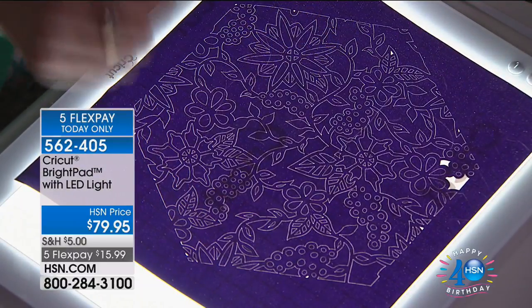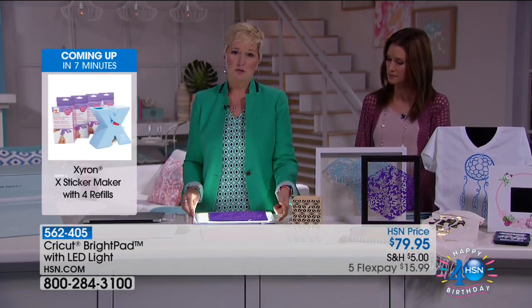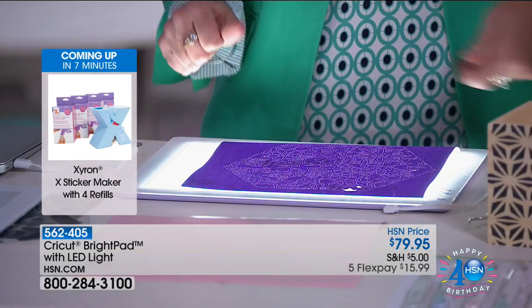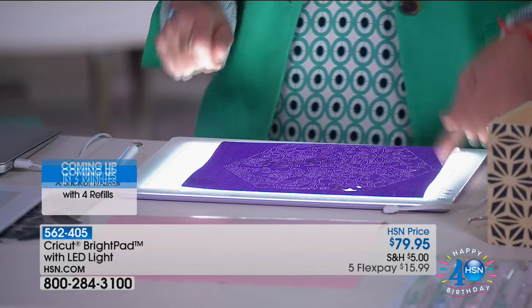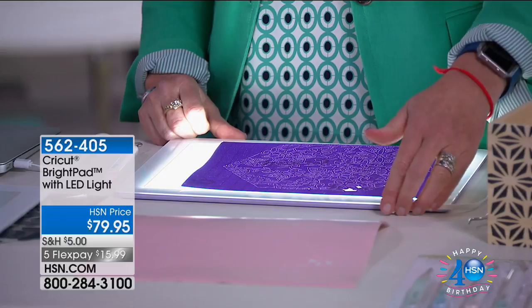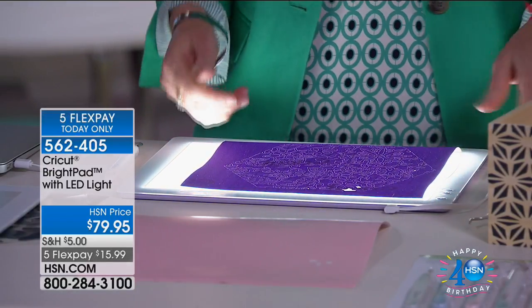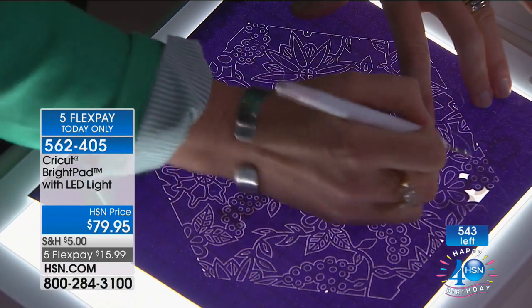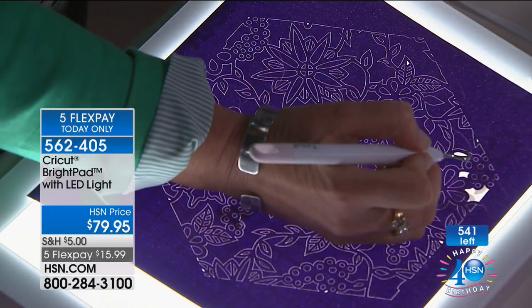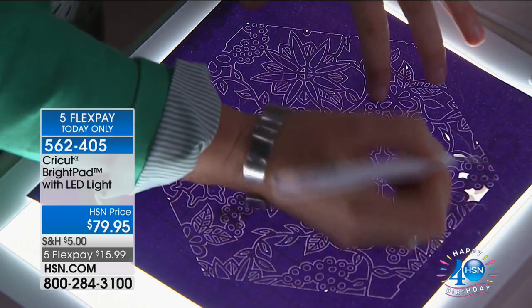If you're a lefty, this is for you. A lot of the other light boxes on the market have their plug on the side. My cousin is left-handed and she kept knocking the plug out every time she tried to weed. They just put it at the top - it's very thoughtfully placed here so you're never going to hit it while you're weeding, never going to run out of space. You can weed these little tiny bits and it goes so much quicker. Weeding has actually become soothing for me rather than a chore.